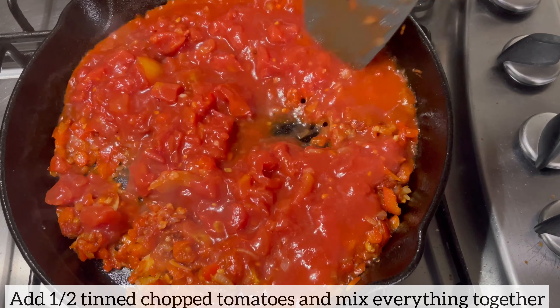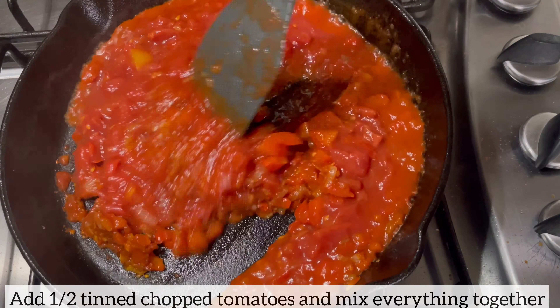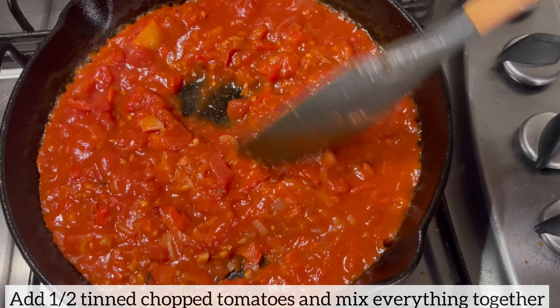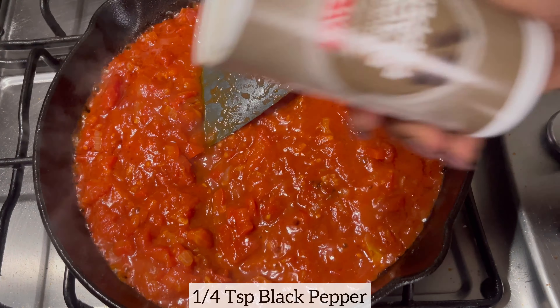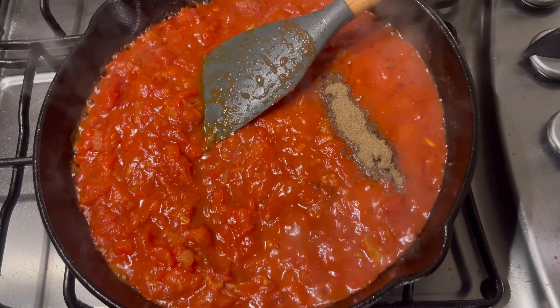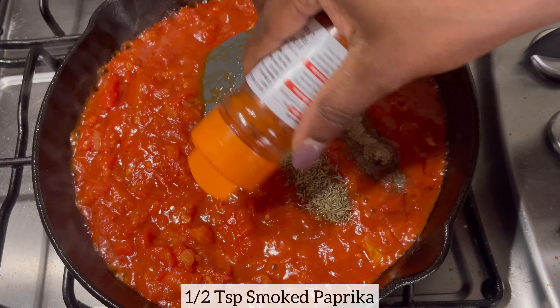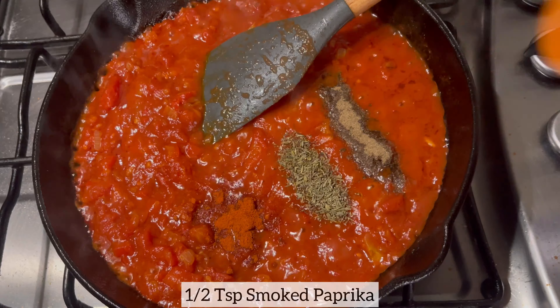Feel free to add your preferred seasonings of choice. And if you haven't subscribed to this channel, kindly click on that subscribe button and click the notification bell so you'll be the first to know when I post a new recipe. For those of you who have subscribed — thank you so much for subscribing and for all your comments, I really do appreciate it.